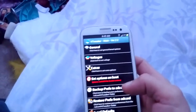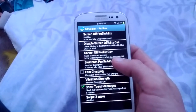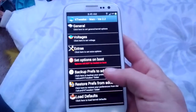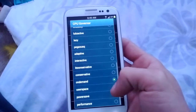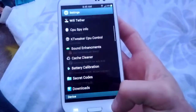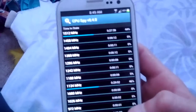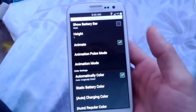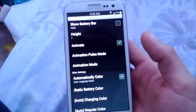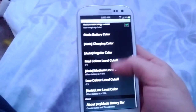Speaking of governors, you can mess with all that stuff. Make sure mine's on demand — yes it is. I like to keep it at stock on demand. It's got CPU spy so you can see where you're running and if you're getting deep sleep or not. Sack extras has the animations and whatnot. You can show battery bar — it's got a bunch of options you could do.